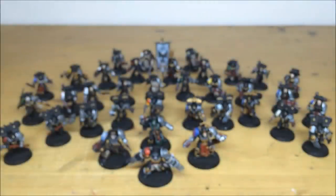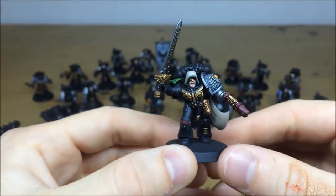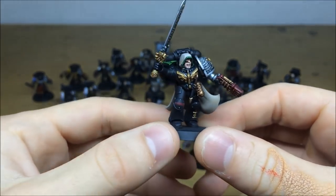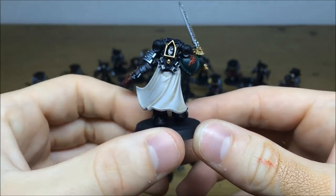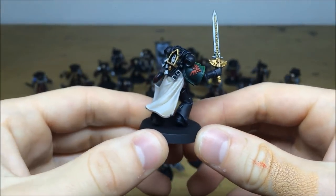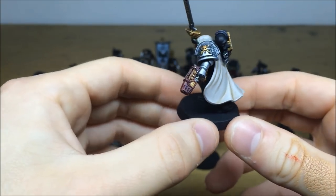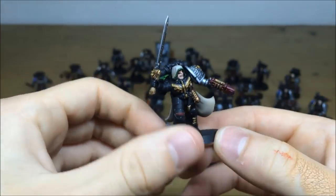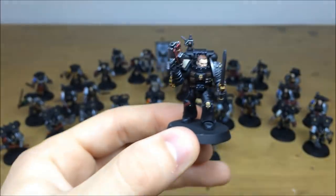Pulling forward some of the normal Deathwatch marines, starting with a Dark Angel sergeant. The lens on his face has been done with multiple highlights, there's a nice Deathwatch symbol free-handed on the knee pad, and a really nice green shoulder pad with brighter highlighting where it would naturally fall. All the details are picked out and highlighted throughout.